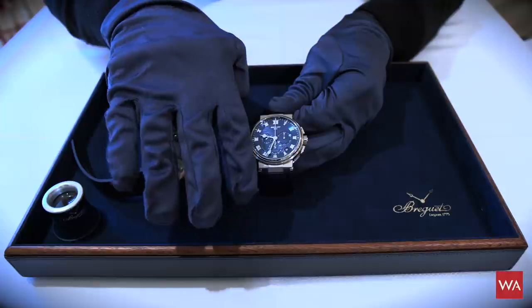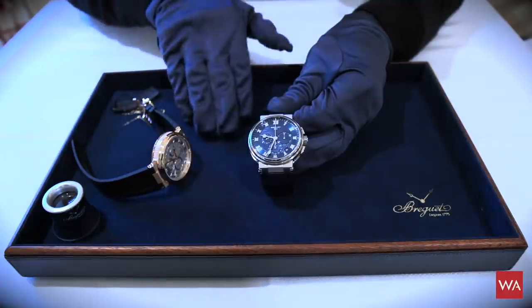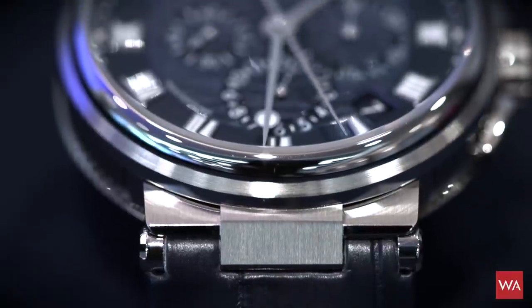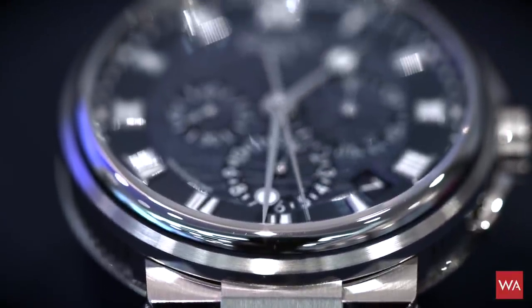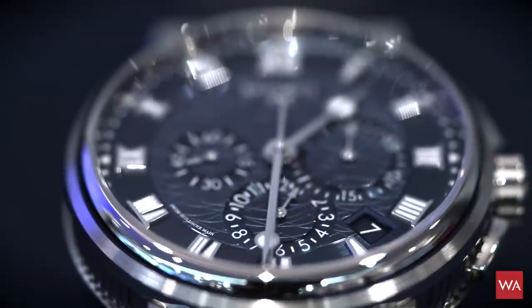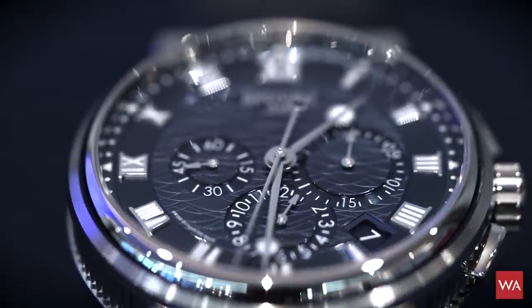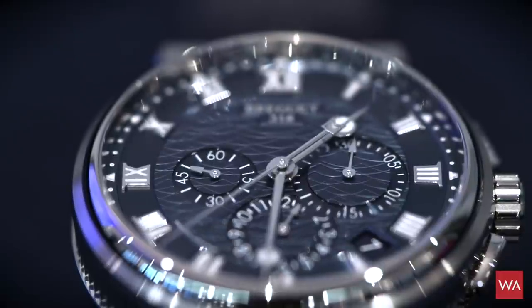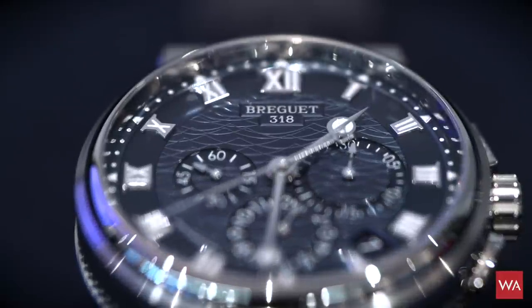I even wear blue gloves — they are original Breguet gloves. The tray is blue, so blue is really the color of Breguet, and it's simply gorgeous. Once again, you have an engine-turned guilloche white gold dial.